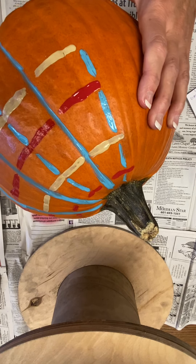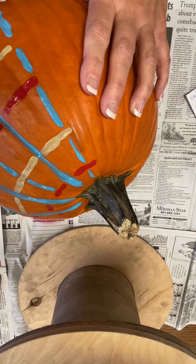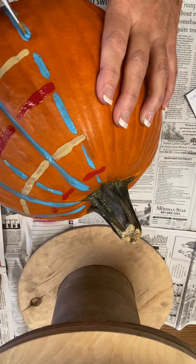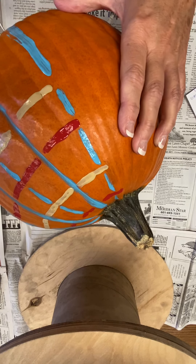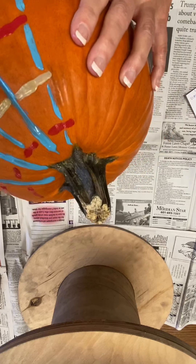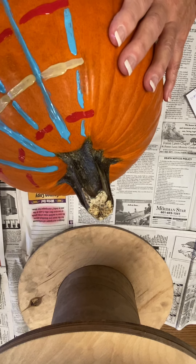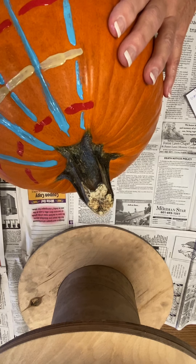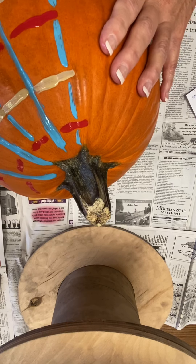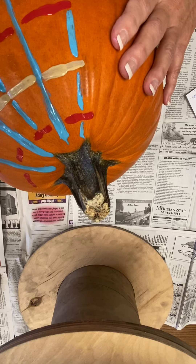So I'm going to pull a kind of a thick stripe down from here. And of course, like all of the projects that we do, if you want to do your pumpkin different than what we're doing here in the video, that is no problem. Go with some more red right here.